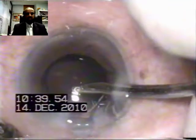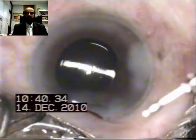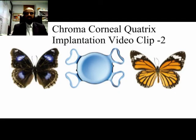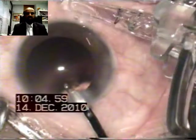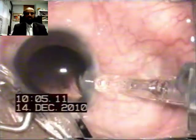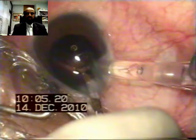Once the IOL is delivered, the rest of the placement of the haptics can be very easily undertaken with the help of the same irrigation aspiration cannula. The wound is hydrated. In another video clip, the same procedure is demonstrated: the irrigation aspiration line is through the paracentesis maintaining the anterior chamber, while the other hand manages the IOL injection system placed on the lip of the wound, and by engaging the cartridge into the incision, the IOL is injected pointing towards the posterior capsule.